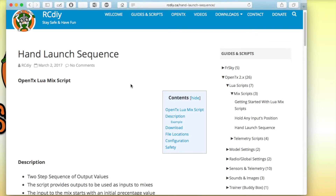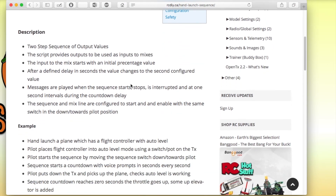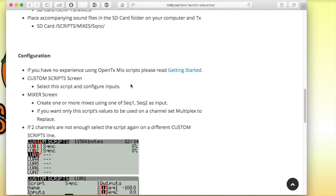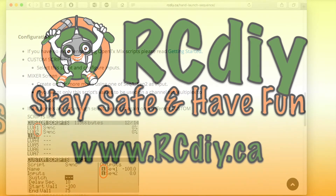For details on how to obtain the script and configure it, please visit the links below to my blog post, and also on how to use mix scripts if you're new to using Lua mix scripts.